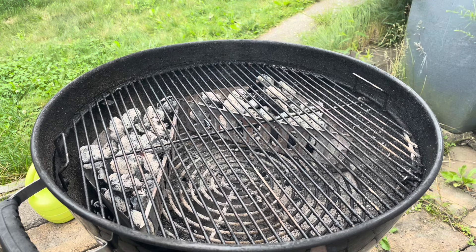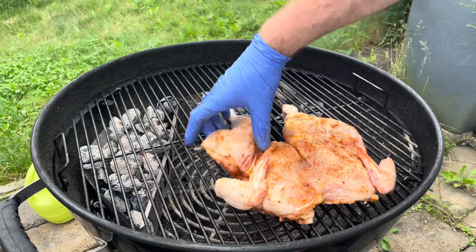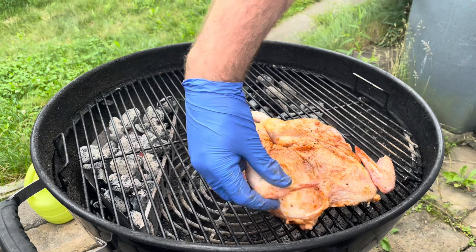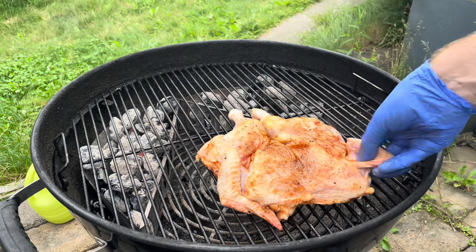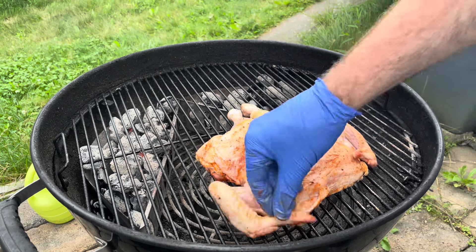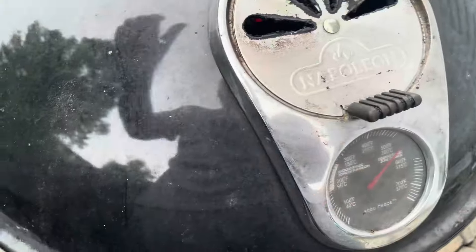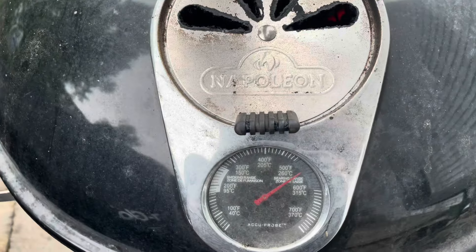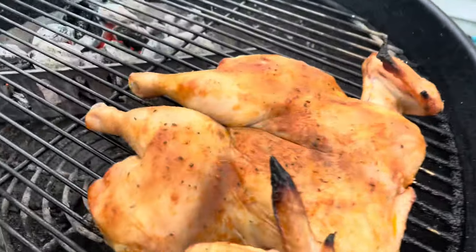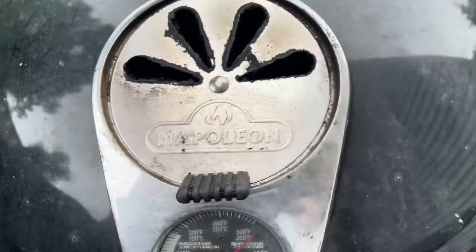I'm using two charcoal baskets configured around the perimeter in a V shape. The reason I'm doing this is to allow the chicken to sit on the grill without any direct heat underneath it. This is going to let the kettle grill work its magic — a kettle grill is a convection oven, so by setting it up this way, we're going to allow the heat to circulate around the chicken as it cooks. You can see me trying to tuck in my wingtips — they crisped up almost right away. Here's the chicken after about 10 minutes: it's starting to cook, the skin is starting to firm up, things are looking good.